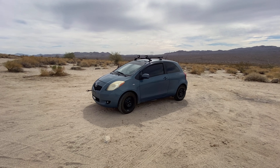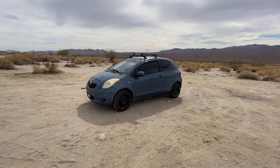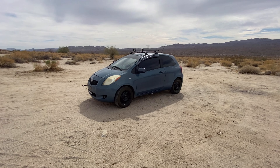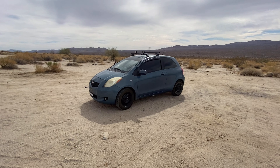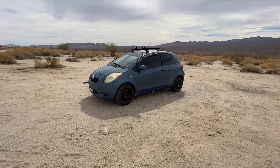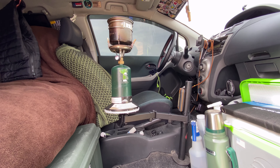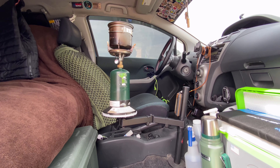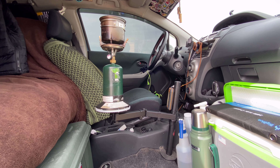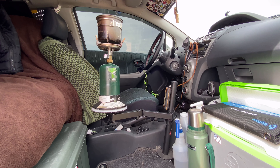Ladies and gentlemen, welcome to the Son of a Mountain. Thank you all so much for tuning in today. Today's video is a much overdue update on my 2008 Toyota Yaris. When it came to my cooking setup, I went through a couple of phases — a couple of different setups — until I found the one that works for me.